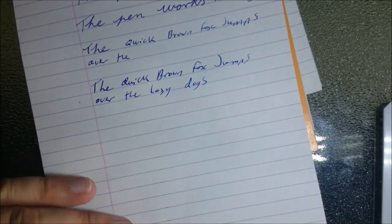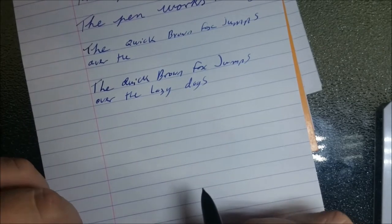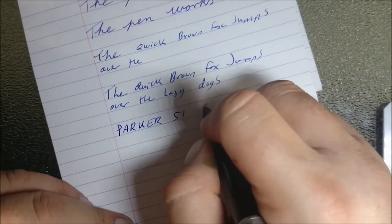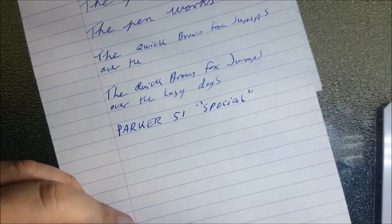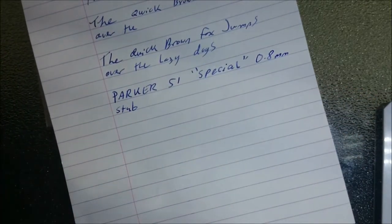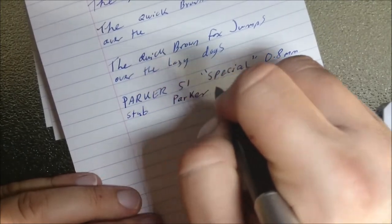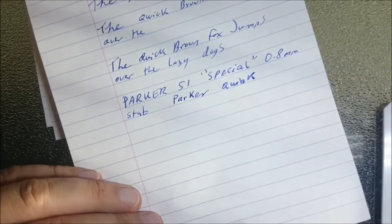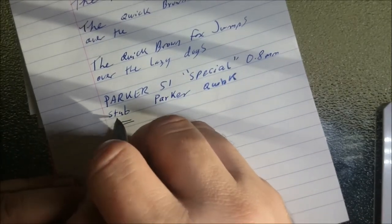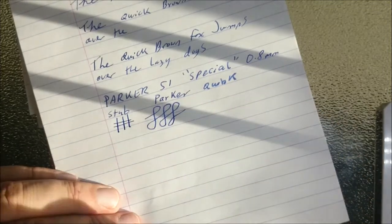It writes very nicely. Greg Minuskin generally makes his nibs quite wet, which is how I like them. This is the Parker 51 Special with a 0.8 millimeter stub. I believe the ink I have in here is actually Parker Quink. There might be a little bit of water in the pen from when I filled it up, but it writes very nicely — the stub. You can see the line variation. Obviously not all Parker 51s will have this, only ones that have custom ground nibs.